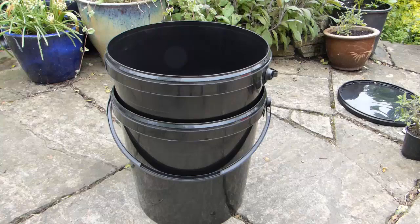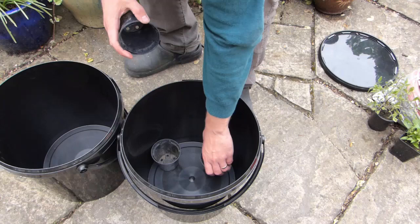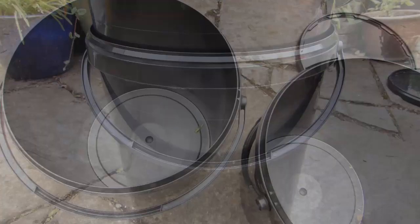You'll need two containers which, when stacked, will leave a gap between the bottom and top containers. The gap will serve as your water reservoir. If there isn't enough of a gap, you can use some plastic pots to raise the top container up a little more. We're using two 5-gallon or 20-litre food-grade plastic buckets. You can often pick these up for free from restaurants or very cheaply from home improvement stores.